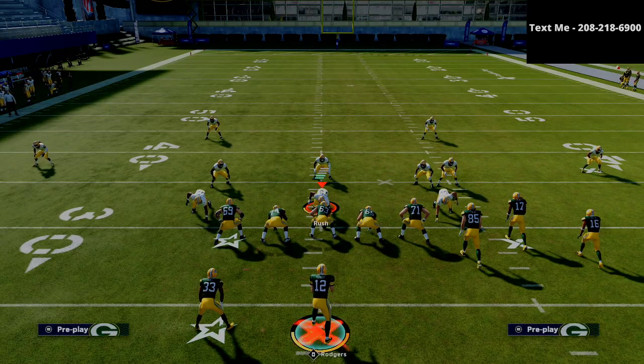If you want to learn my entire gun bunch offensive guide, it is available in the description for just $15. That covers the bunch, the bunch tight end, and the trips tight end offset — probably the best offense in Madden right now. If you want to learn it step by step, not just for Madden 21 but also for Madden 22 down the road, this is a great product. I want to thank you for watching. If you have any questions, feel free to text me — my cell phone number is 208-218-6900. Thanks for watching.